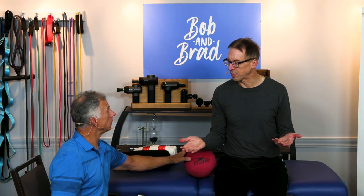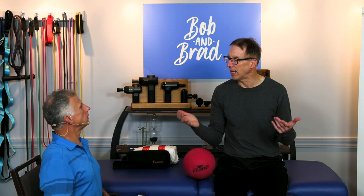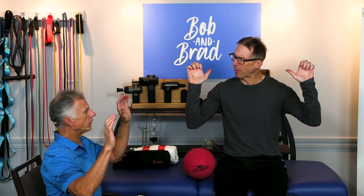I like these exercises, Brad, because they're easy and they can be done seated. So take your hands for the first one and make the claw position.